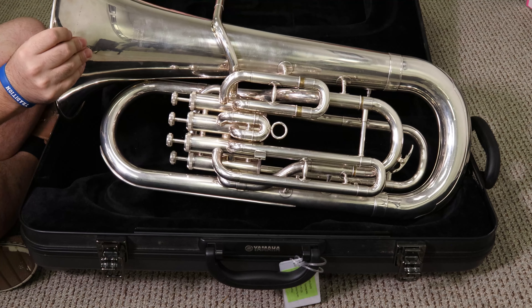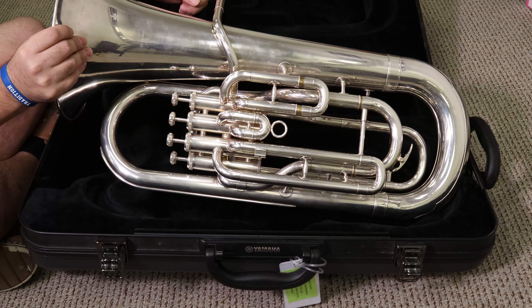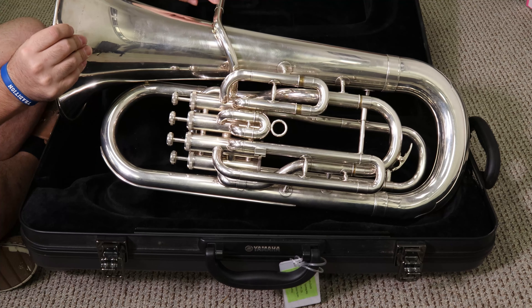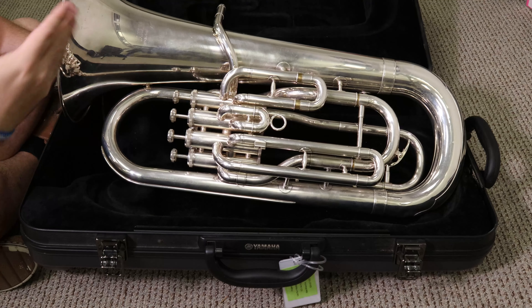Then you have the mouthpiece receiver. This is where your mouthpiece goes into — there's a little hole, and that's connected to the lead pipe. The lead pipe leads the air into the instrument. Lead pipe leads the air in.